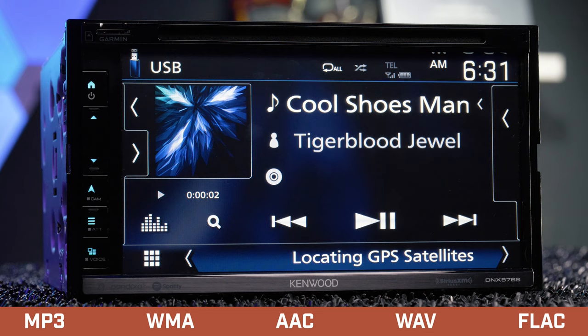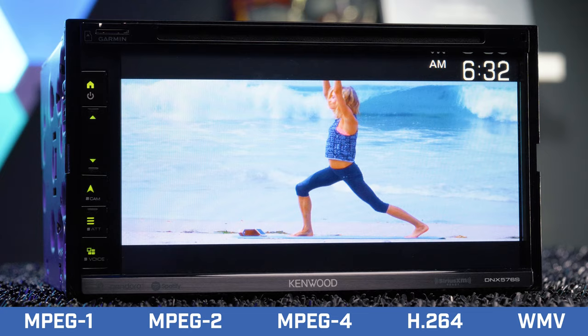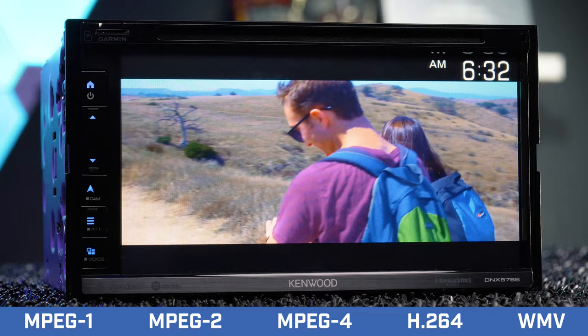Using USB thumb drives or CDs, the radio is compatible with MP3, WMA, AAC, WAV, and FLAC audio files. For video files, it plays back MPEG-1, MPEG-2, MPEG-4, H.264, and WMV files. You can also upload and view JPEG images.